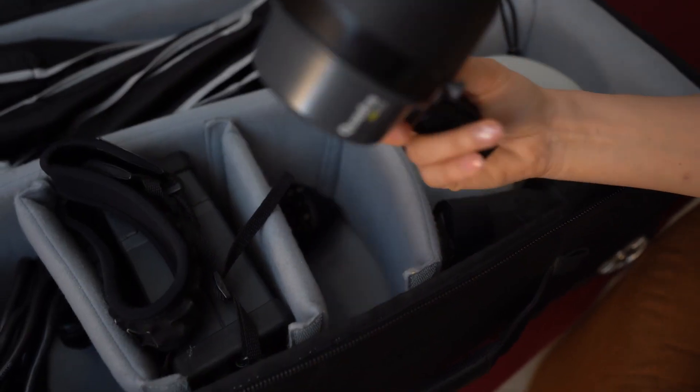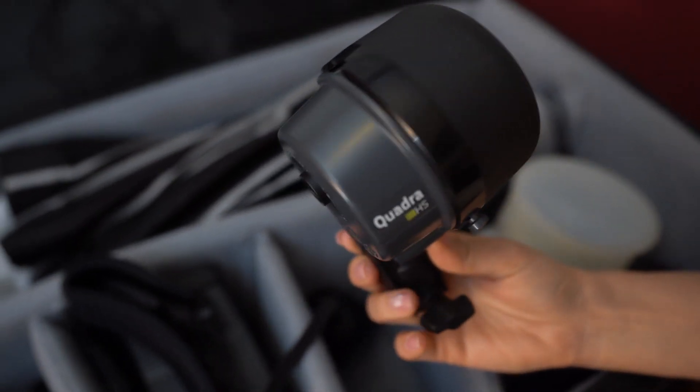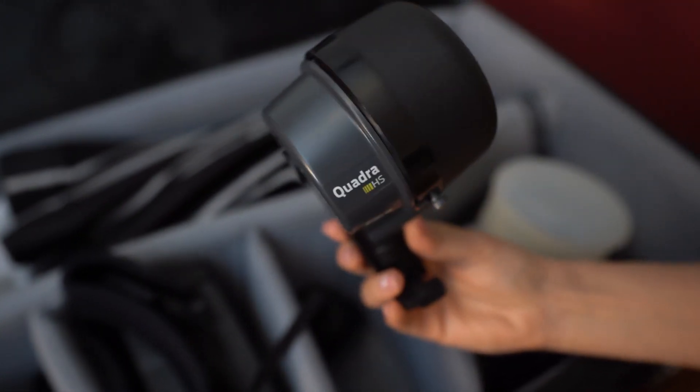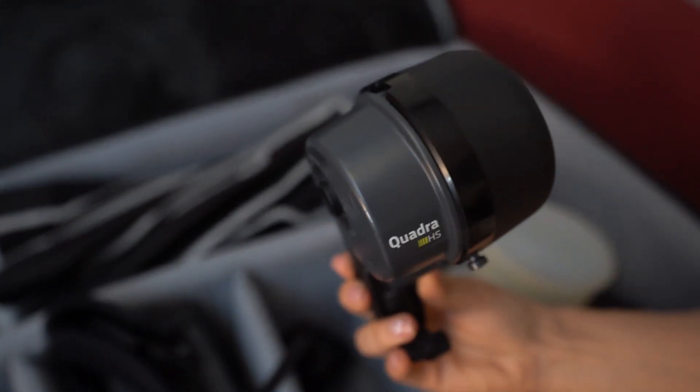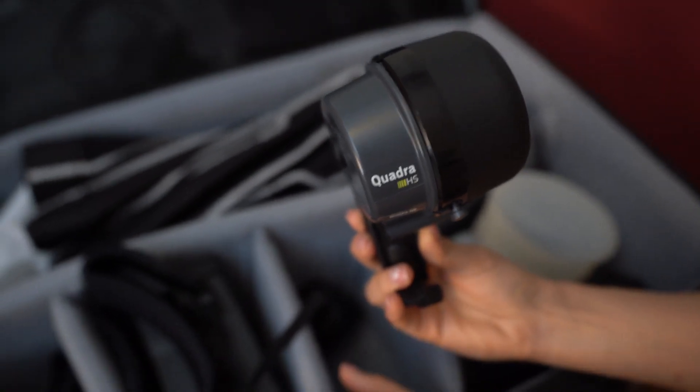This is the Quadra flash head that goes with the ALB 400. By the way, it's a high-sync flash and it can overpower the sun. I use it during the entire formal shoot, and the battery lasts for a very long time.